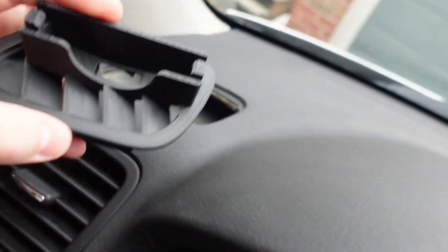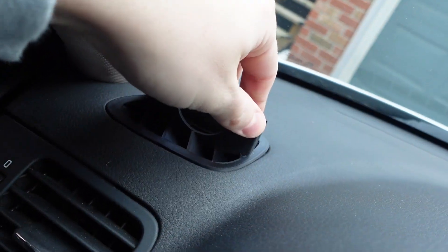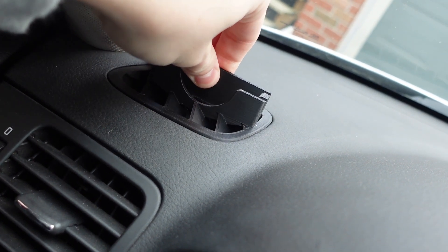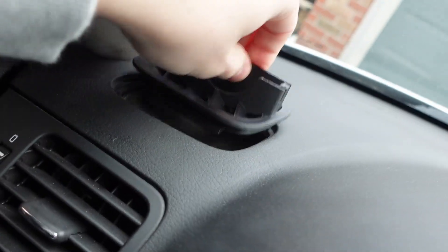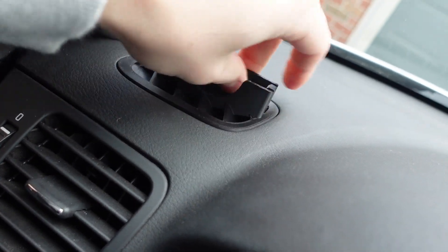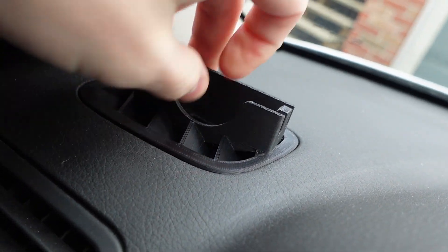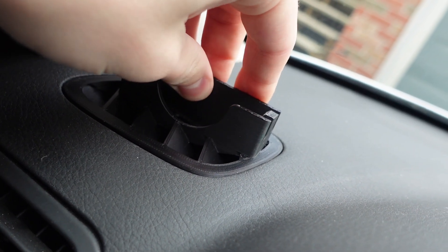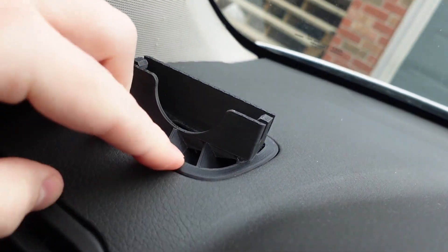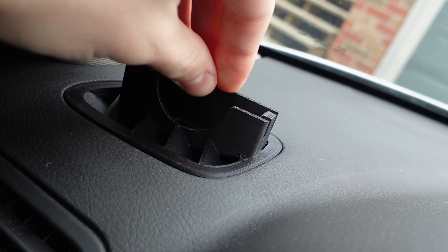Installing it should be really simple — just lining up the front and popping it right in. And just like that she is installed. I'm pulling on it a bit... it did come out, so it is removable. But again, I wouldn't go hard on it. Because it came out so easily I might add a little more material on the final version. But it is in there — I wouldn't be worried about it coming out.